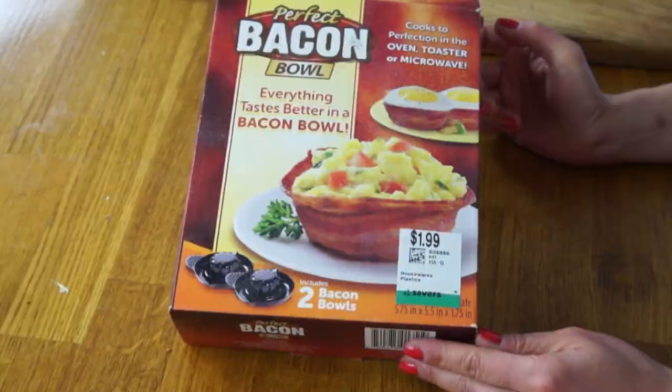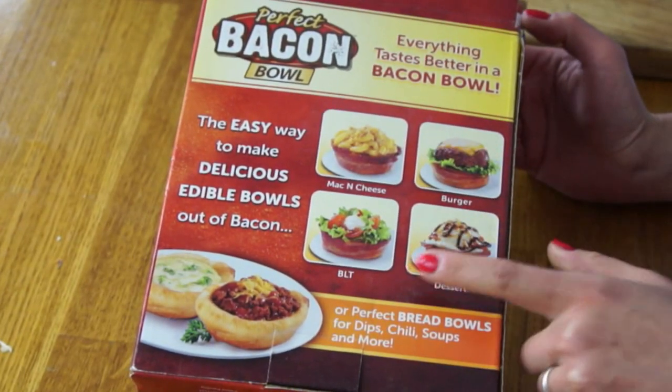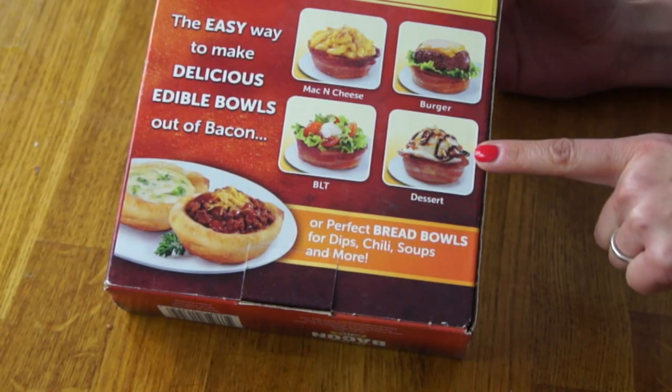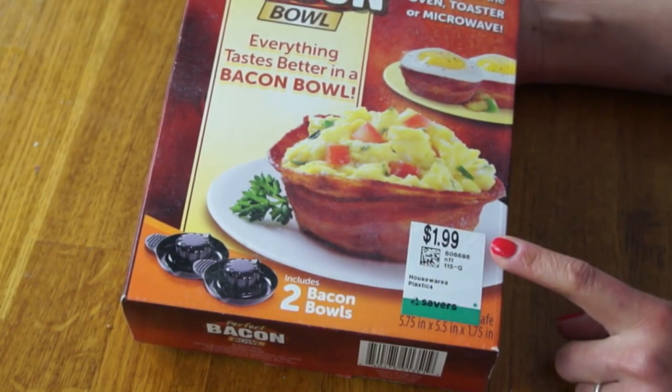Today I'm going to be testing out this gadget — the Perfect Bacon Bowl. What this gadget does is transform your flat bacon into a three-dimensional bowl, and you can stuff it with mac and cheese, BLT, burger, or dessert. This one has me intrigued. I found this at my Savers and I paid a whopping $1.99 for it.